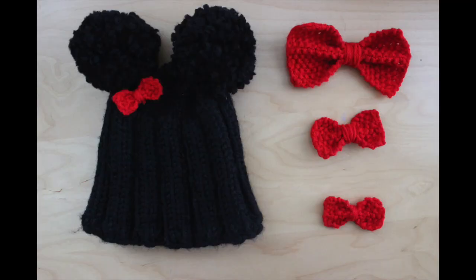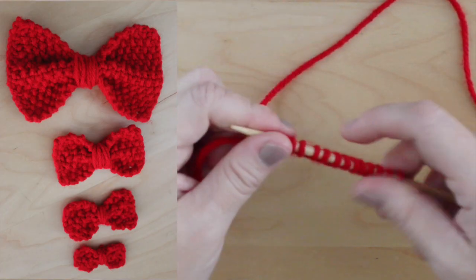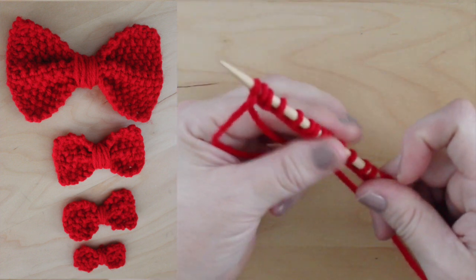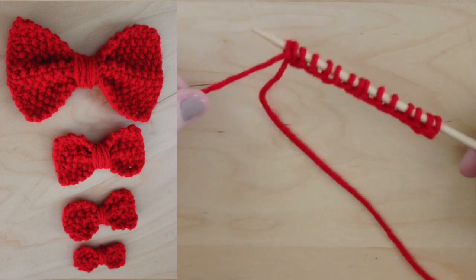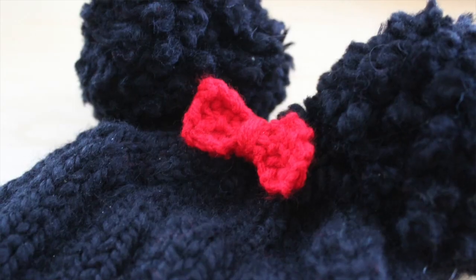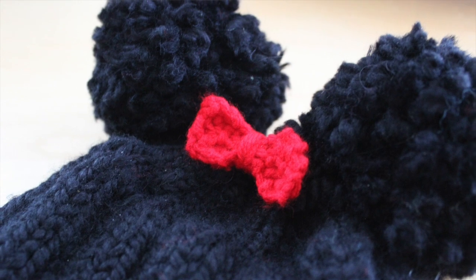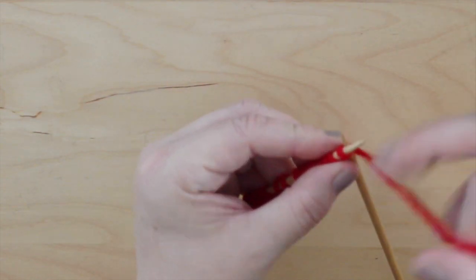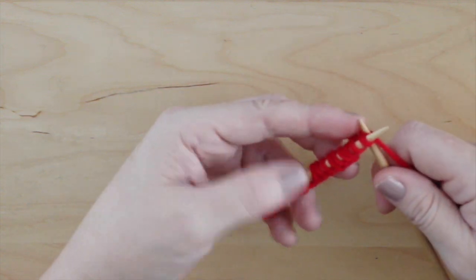Knitting this pattern in different sizes is totally easy. Let's do the math. In this one, we are casting on 15 and then we are knitting 30 rows. So if you cast on less — let's say you only cast on 5 stitches, like I did for this little tiny one — then we will knit twice as many rows, so that will be 10 rows, and we're done.